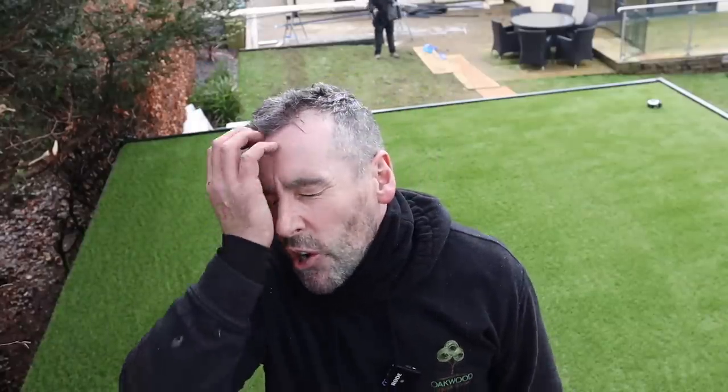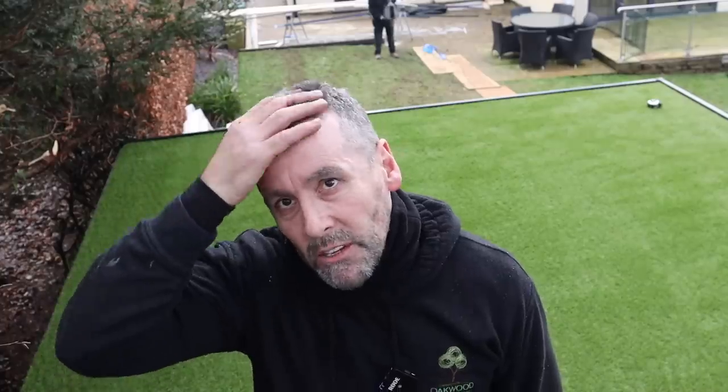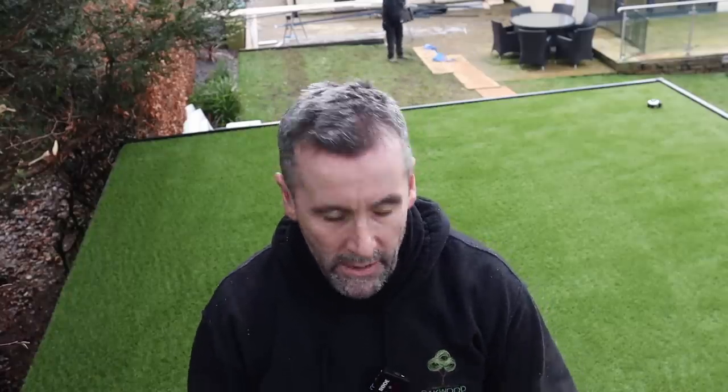So there you have it. You've seen me bond the roof down — it was cold so we put 100mm insulation over the top overnight to stop it from freezing, and as it happened it didn't freeze. We took that off, did the soffits and fascias, I showed you how we do them, done the end caps, and fitted the two-part gutter trim.